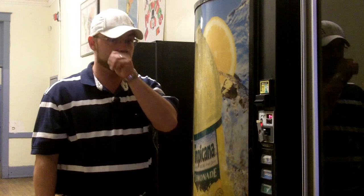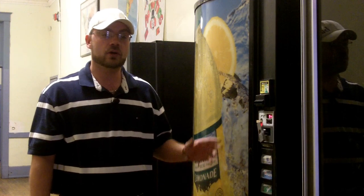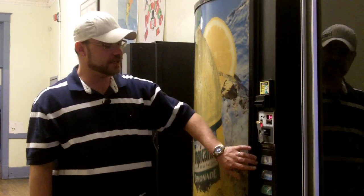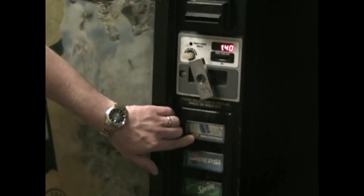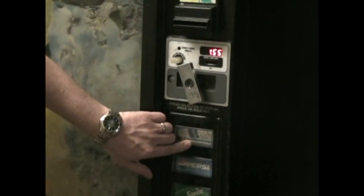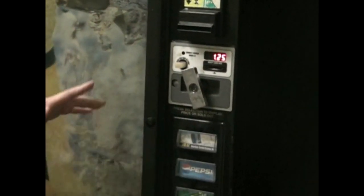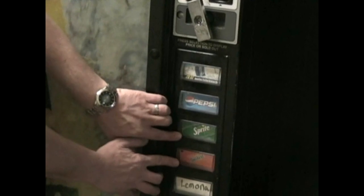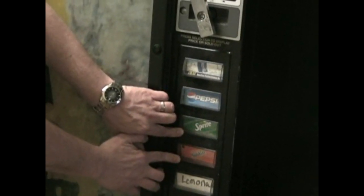There are two different ways to set the price in a 501E, 600E soda vending machine. One, you can set the price for the whole machine to be the same, simply by taking your first button, pressing it down, and getting to the desired price that you need. By pressing it down it'll start to go up, and if you want to go down you simply press it again and it'll go down. When you get to the desired price you stop, and to price the whole machine you hold your third and fourth selection buttons down at the same time for 15 seconds, and it'll price the whole machine the same price.